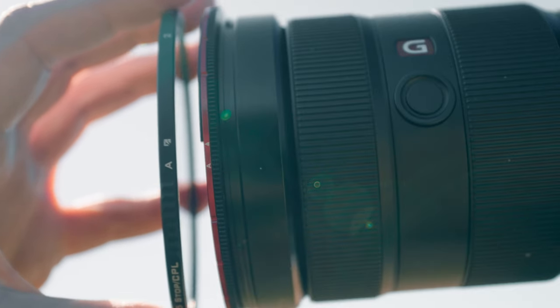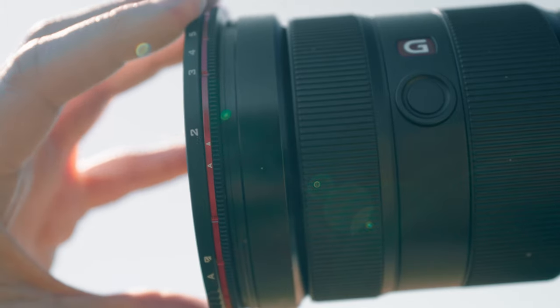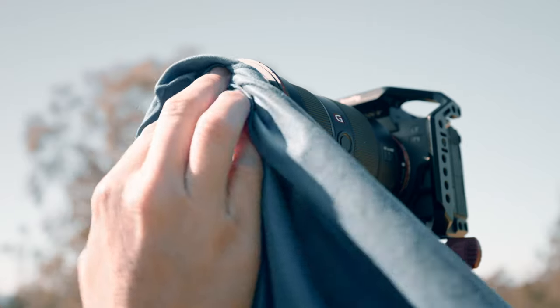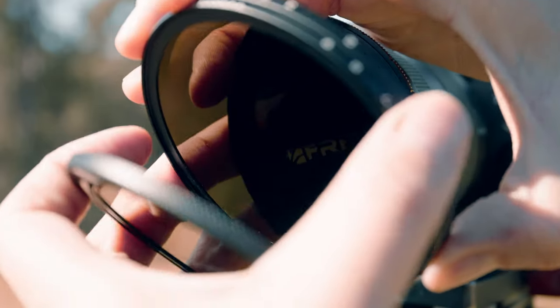Also with the Freewell system, you have the base and then you have the ND — whether it's the 2-5 or the 6-10 — and those two pieces come apart. My biggest problem with filters already is fluff and dust that gets on there. So you've pretty much got another four pieces of glass that have to be cleaned, as opposed to two. My OCD is going to freak out because I'm constantly cleaning filters, making sure there's no dust particles. If you have to be cleaning both sides, that ain't convenient.